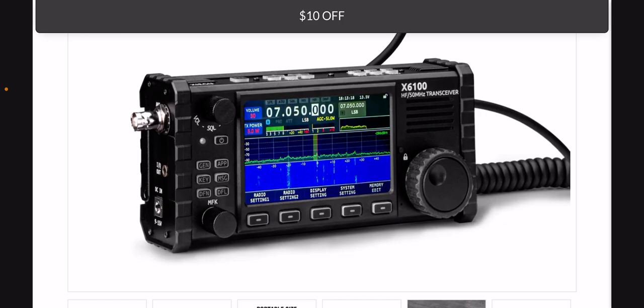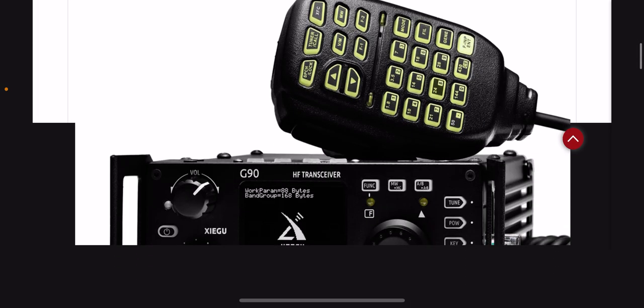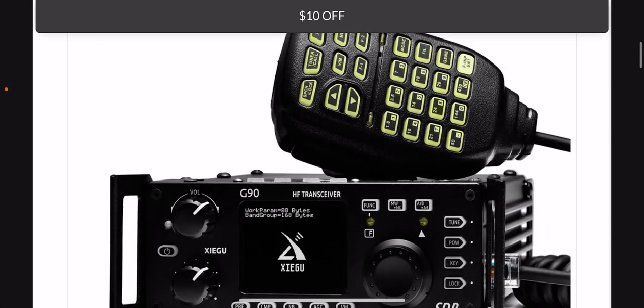Can you hold the Xiegu G90 like a walkie-talkie? Does it have a push-to-talk button built in? No, it does not. You can't really use it as a handheld radio. But the Xiegu G90 has 20 watts as opposed to five watts that the X6100 has without being connected to AC power.